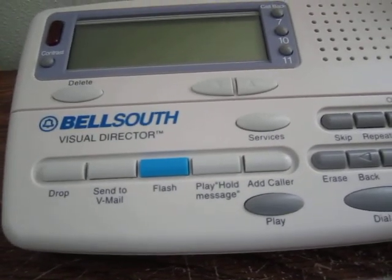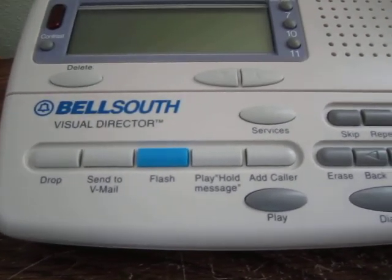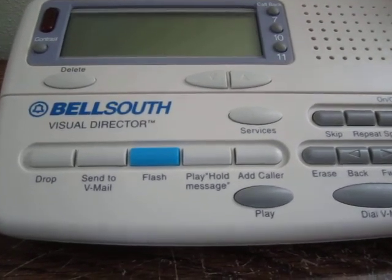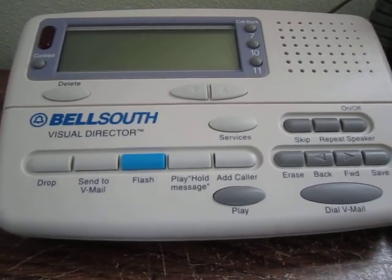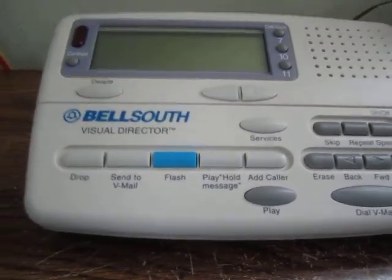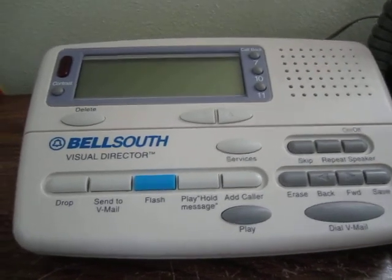Most phones don't actually have ADSI buttons — ADSI phones are not very common at all and pretty hard to find, although there are some US West phones if you look around on eBay. Something much more practical is to get one of these units, which comes with those buttons and you can use them for those and possibly other options as well.